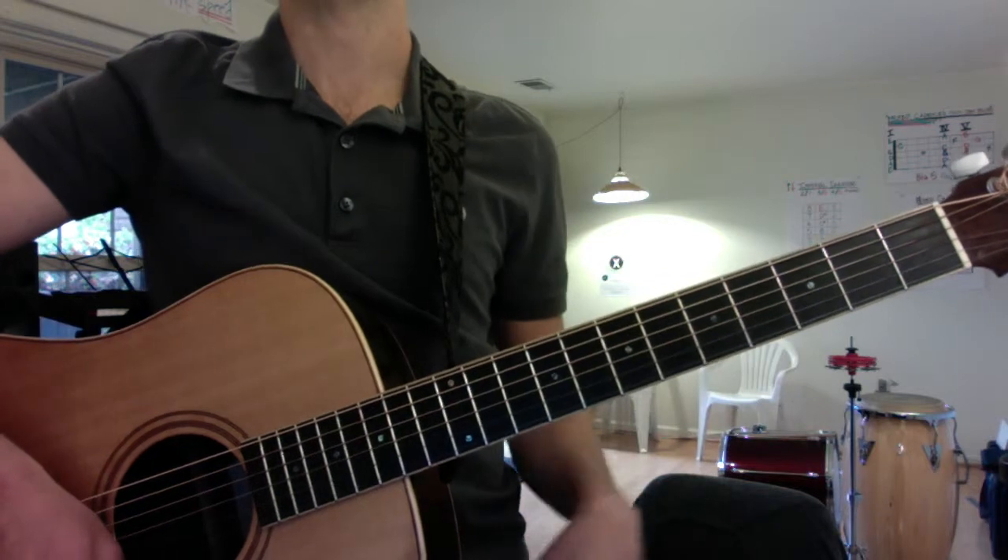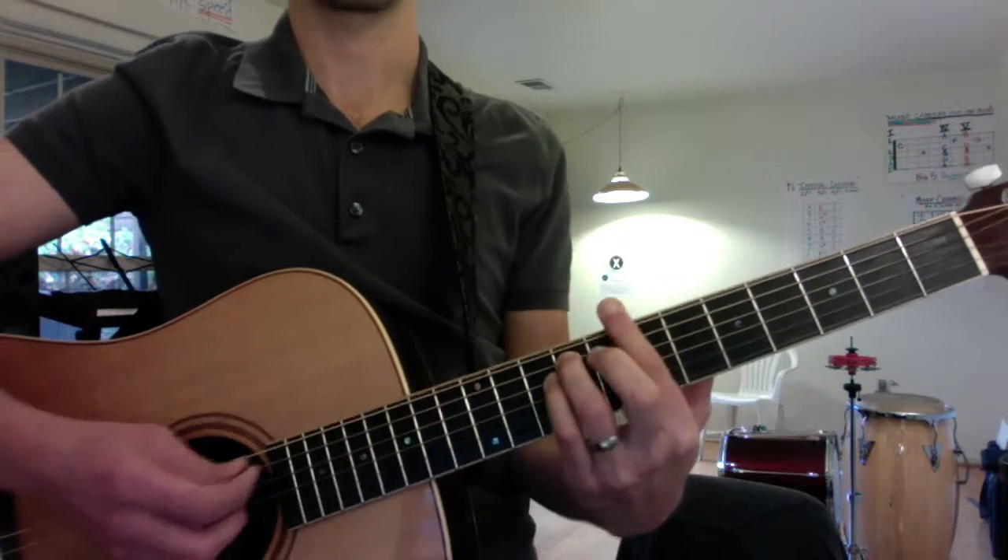And the rhythm would be kind of funky like this. One, two, three, four. Down, up.